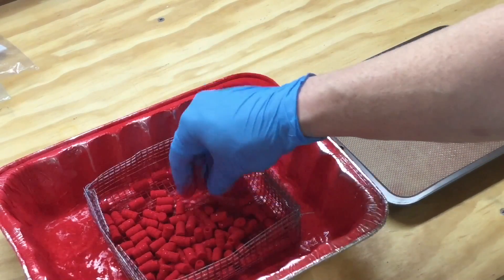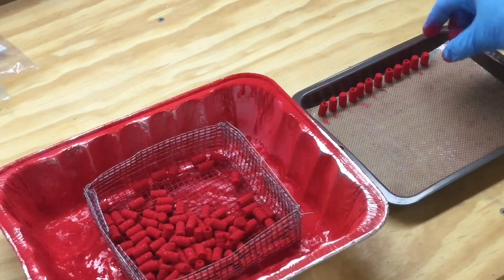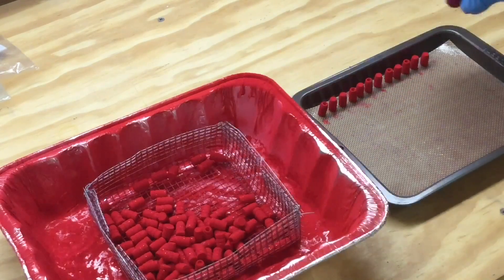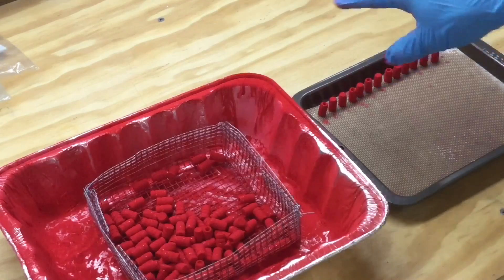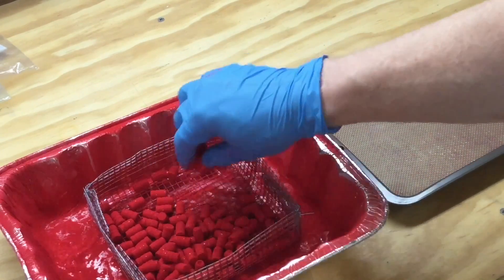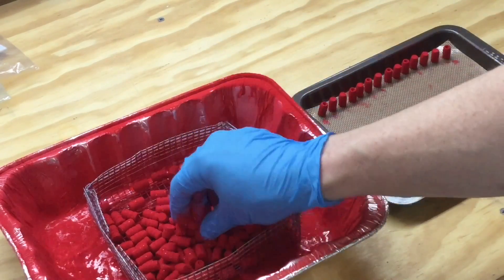I have tried, just as a sample and a test, to powder coat these hollow points with them stood on their bases. I've turned them over to stand them on their nose. I've left them on their side — kind of curious where the powder would migrate to. And anyway I did it, they all came out about the same. It was all good. So really it's just a matter of preference.